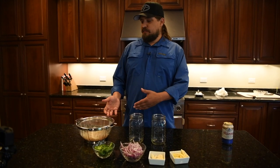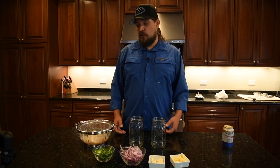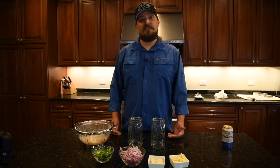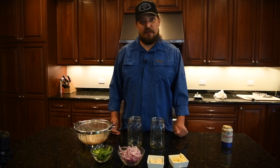I already have the filleted pike that's been brined. The reason we did this is because we caught these fish last Tuesday. In order to do a safe pickling recipe, we need to freeze the fish for 48 hours to make sure it's free of tapeworms or any other parasites that are common in freshwater fish.